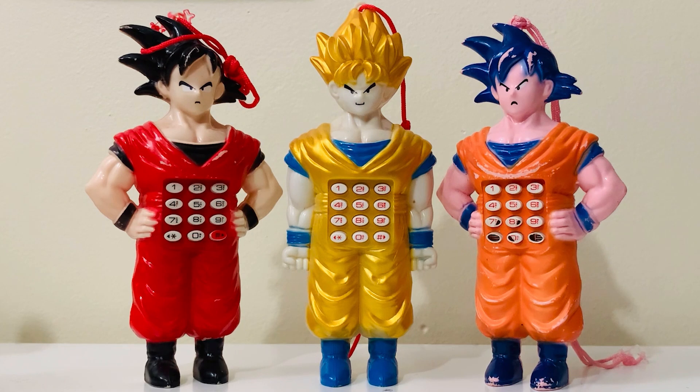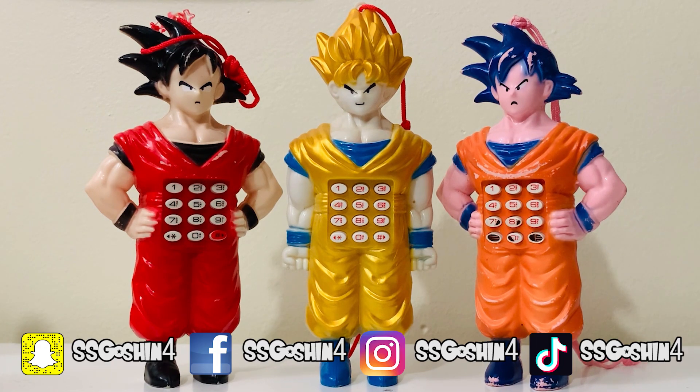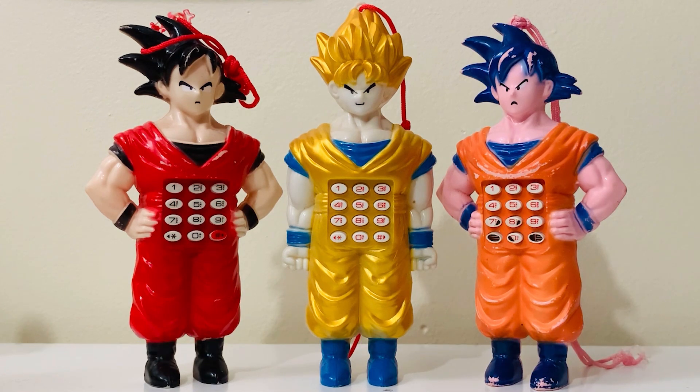Hey guys, this is SSJ Goshin 4 here, back again with a new video for you guys. Today we got some interesting items that I recently acquired. A friend of mine got these from Argentina — he lives there, a fellow collector — and the minute I saw that he picked these up, I said can I please have them, so I bought them from him. They are some unique, hilarious-looking bootlegs, that's for sure.